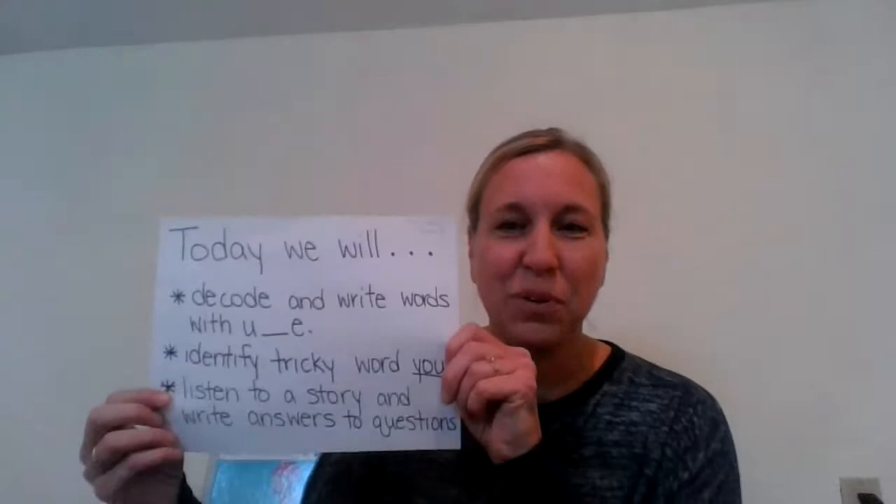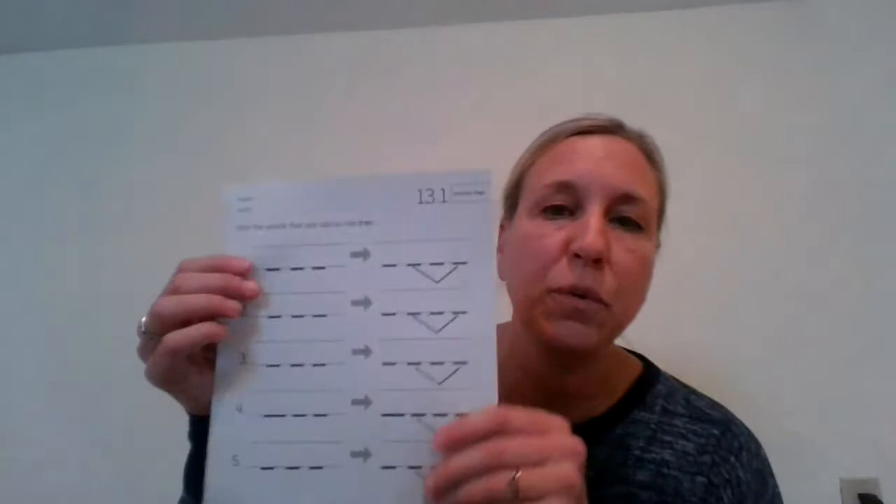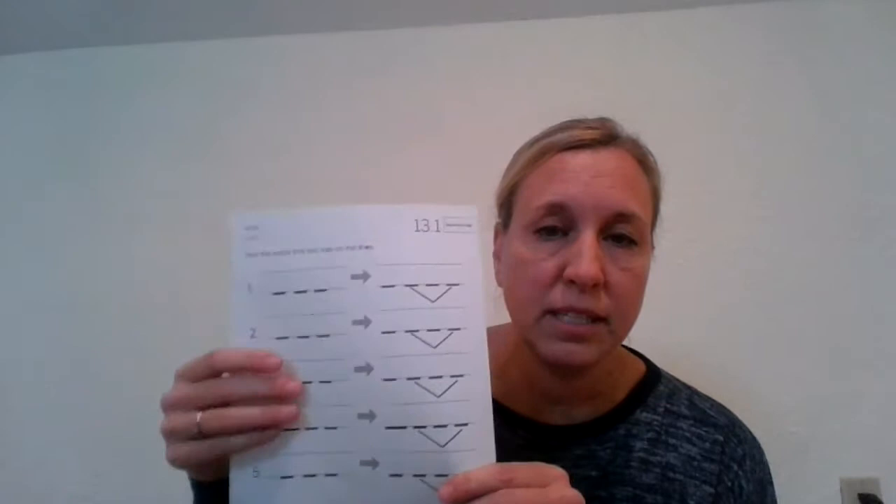I would like you at this point to pause your video because you are going to need your skills page out of your workbook, 13.1, and a pencil. We are going to be doing this together. So pause the video, grab your tools, and then come back and start again.